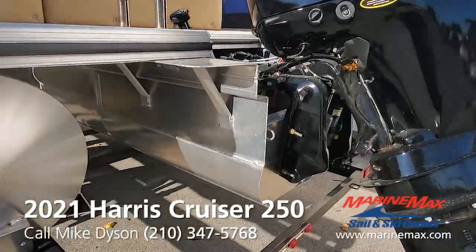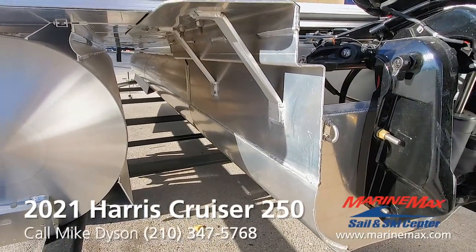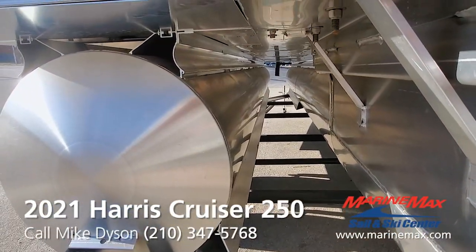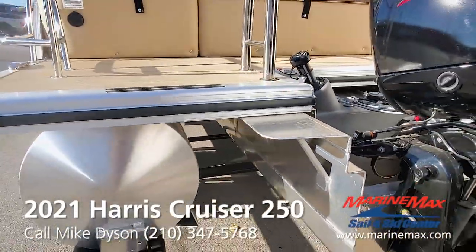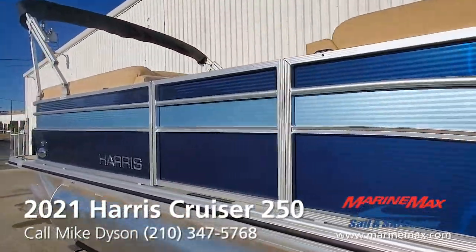We've got the performance package two, with a full-linked tune. A lot of boats in this category are not going to have the full-linked tune or the aluminum skin underneath. Harris, even on entry-level cruiser models, features full-linked end-bracket up and down the pontoons for strength. Also pop-up cleats, which is nice — no cleats sticking up to snag your toes.